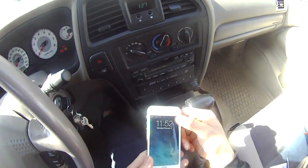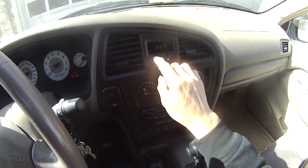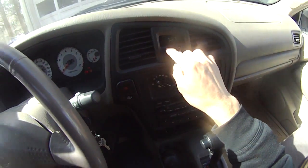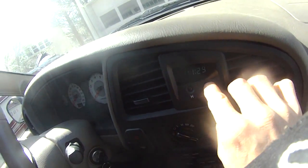That's it. So now it's 11:52. Let's adjust this to 11:52. Okay, 11... 52.